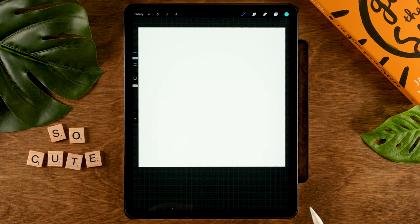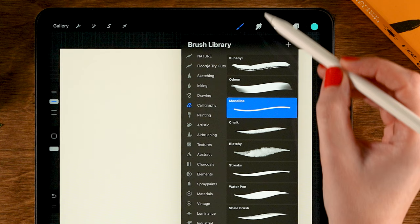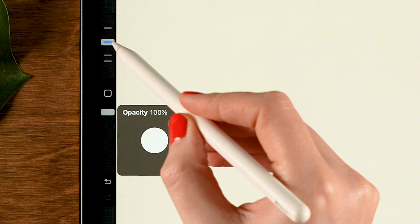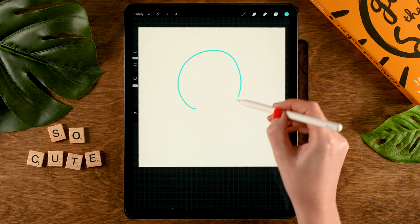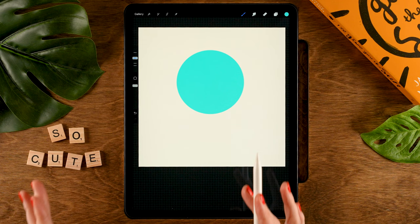I want to start by changing the color of our background. You can do that by going to the two little squares, then tap background color, and we'll change it to the first color in the first row. Then for our brush, we'll grab the monoline brush under calligraphy, and for the color we'll use the third color in the first row. The opacity of this brush should be at 100%, size set to 30%. Now we are going to draw a circle — hold your pen in place, tap one finger on the screen for a perfectly round circle, and then drag in the color.